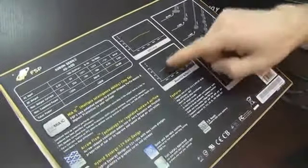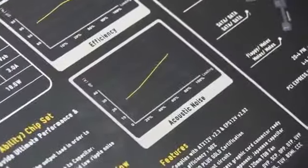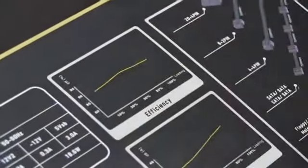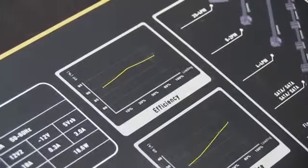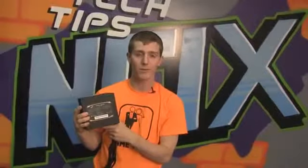They're claiming it's quite quiet even up to 100% load. Most power supplies on their noise charts ramp up near 100% load, but this one does not. In terms of efficiency, because it is 80 Plus Gold, it's peaking at around 90% efficiency. Thank you for checking out my unboxing of the 400 watt power supply from FSP. Don't forget to subscribe to Linus Tech Tips for more unboxings, reviews, and other computer videos.